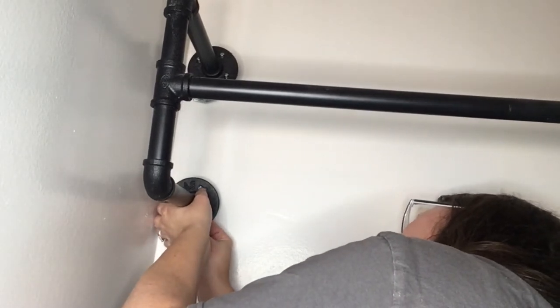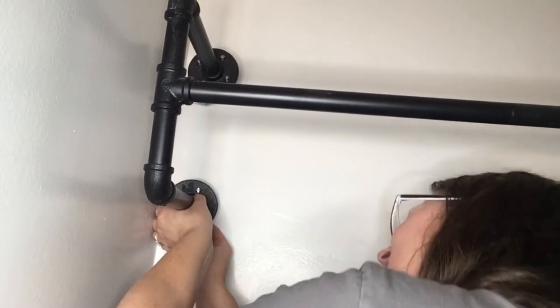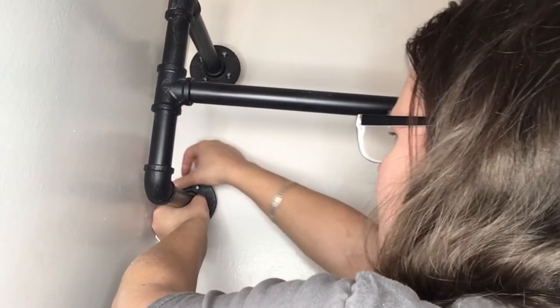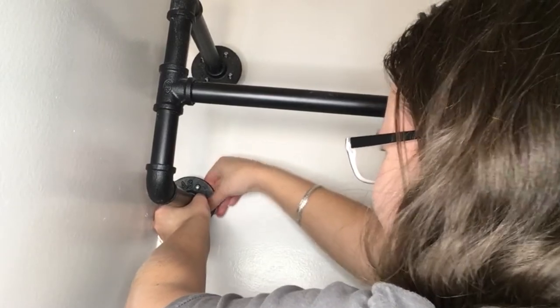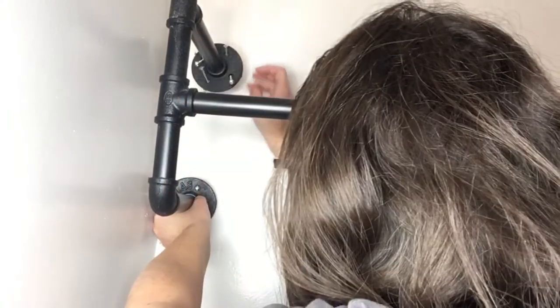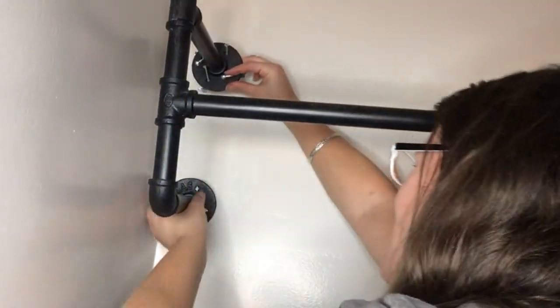It will be worth it because I figure this thing hangs up for 50 years or more. Isn't this a beautiful cast iron metal, super heavy industrial clothing rack? It came in pieces and where those pipes are we just spun them together. It looks fabulous and it's pretty heavy, so these toggle screws are going to come in handy.